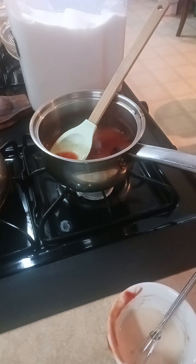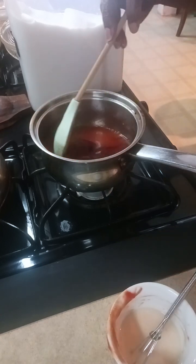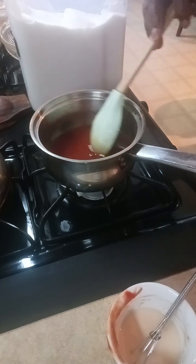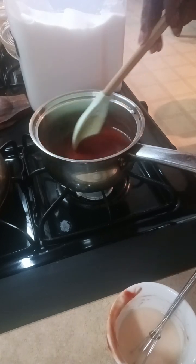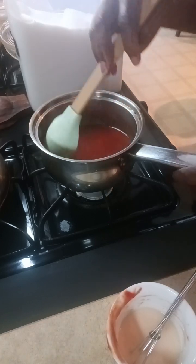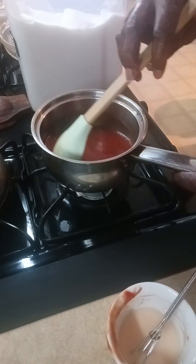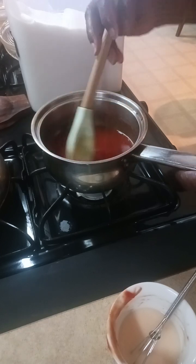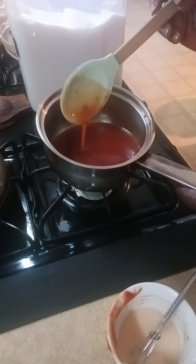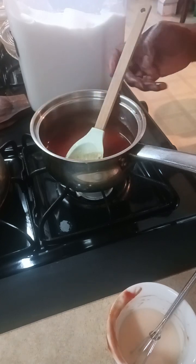I dripped soy sauce down the side of my bottle and made a mess — but what's a mess in the kitchen? We stir the soy sauce in. Why buy these condiments when it's simple to make them at home? They're fresh, you know what's in them, and if you already have all the ingredients there's no need to add another thing to your shopping list. I'm going to bring my temperature up a little more.